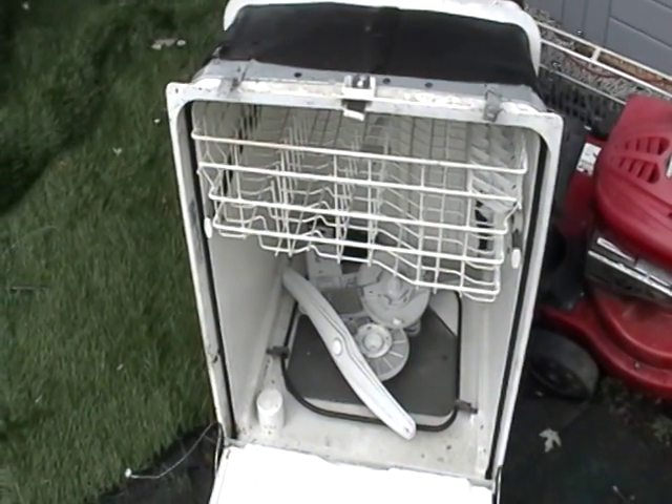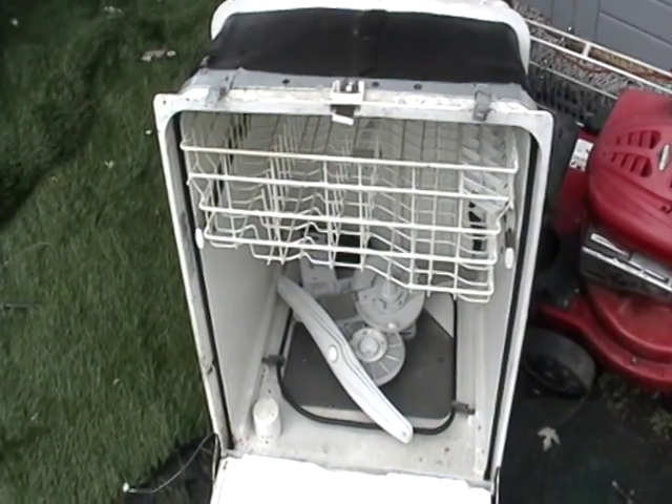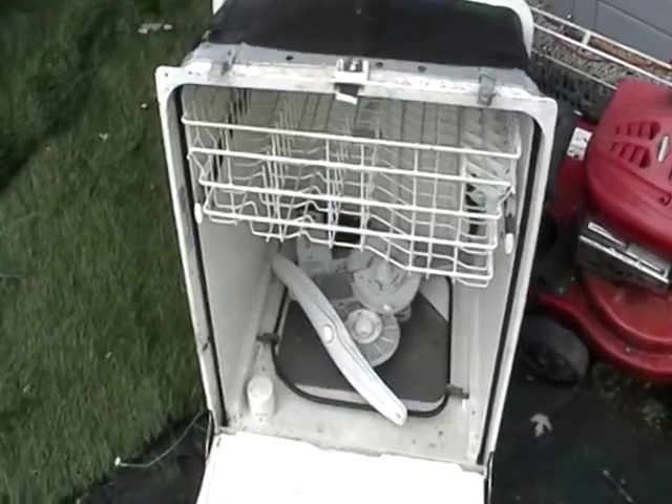Hey guys, Mike the Scrapper. I just want to show you guys, I just took apart a dishwasher. It took all but like five minutes and let me just show you what I got from the dishwasher.